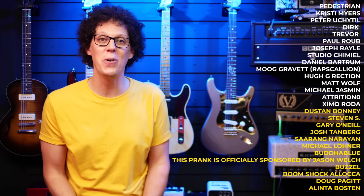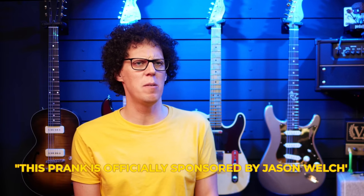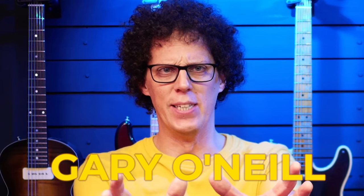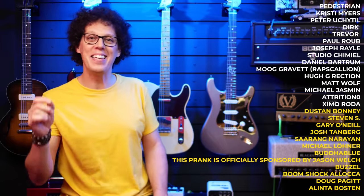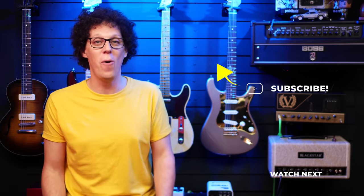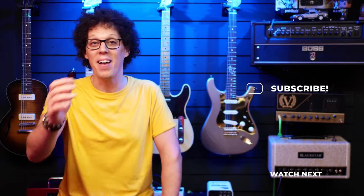Thank you to the supporters of this show who now have their names on screen, and a very special thank you to the top tier members. This episode is officially sponsored by Jason Welch. Boom shakalaka — Saran Narayan, hi Saran, nice to meet you at Andertons last week. Josh Tanberg, Gary O'Neal, Steven S., April Kurtz, Alinta Boston, Doug Padgett, Dustin Bonnie, and Michael Lerner. If you'd like your name up in lights, click the join button on YouTube or visit my Patreon link in the description. Subscribe to the channel to stay up to date on all new guitar gear releases, and comment your pick of the week below. Remember, it's not important what you play — it's important why you play. See you in the next one.